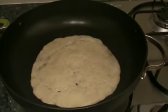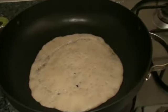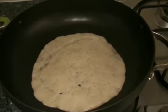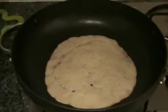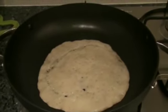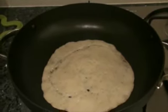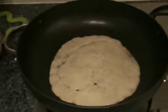One more tip I would like to give you: after you make the dosas in the morning, please put the batter in the fridge. Otherwise the dosas will get softer and softer and you won't be able to lift them up from the skillet. After making dosas you can put the batter in the fridge, take it out when you want to make dosas, and put it back in the fridge again.